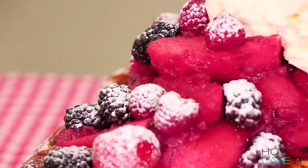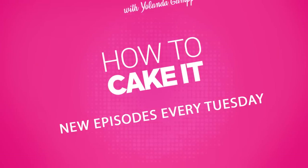Welcome back to How To Cake It. I'm Yolanda and this week I've caked us breakfast — giant French toast. I hope you're hungry.